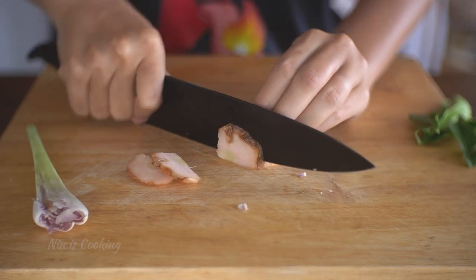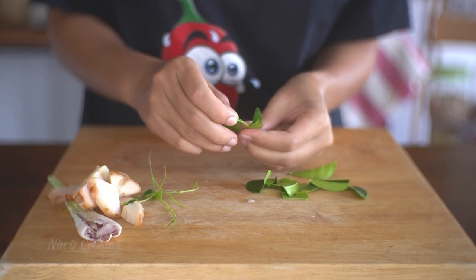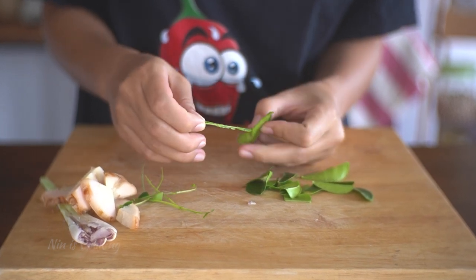For the galangal, I will just slice it, but carefully, because it's pretty hard. Then I need to remove the hard stem of the kaffir lime leaves.